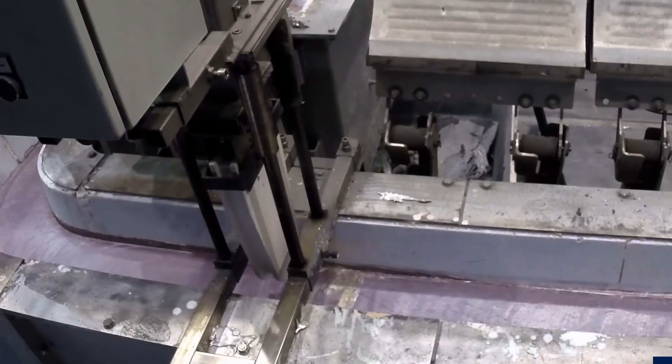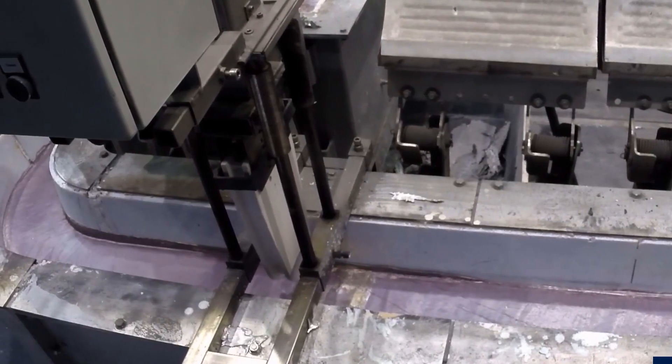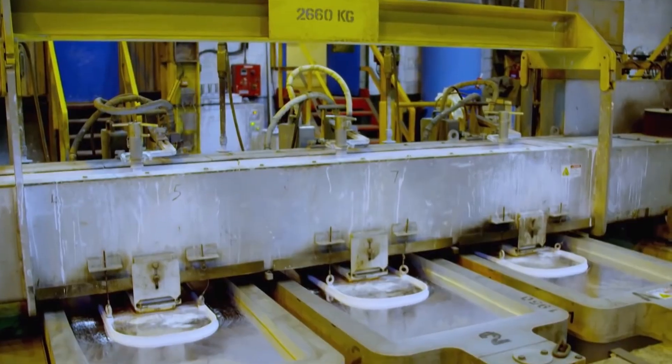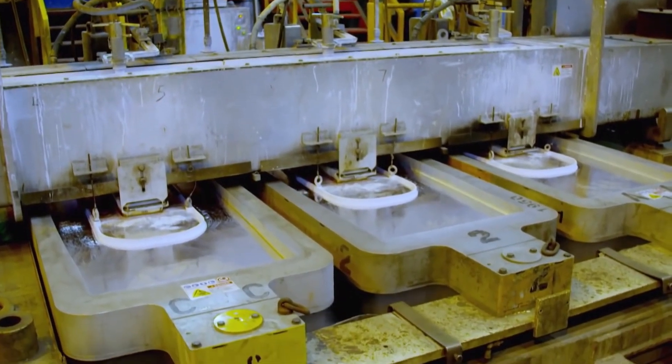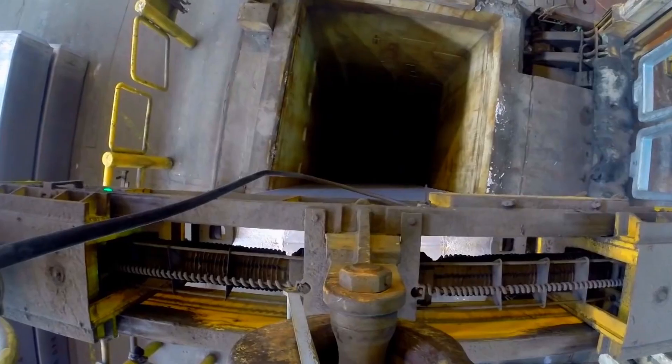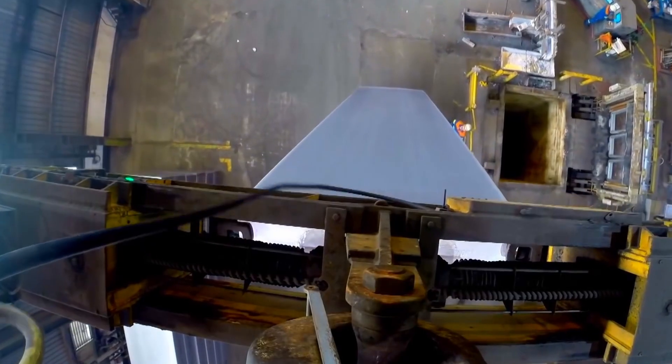The liquid aluminum finds its way into a semi-continuous direct chill aluminum slab casting machine, ensuring a uniform slab section for superior hot rolling results.